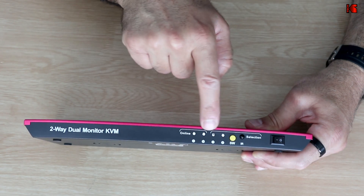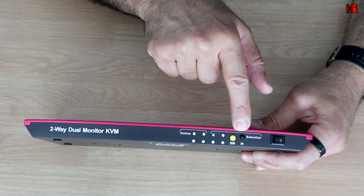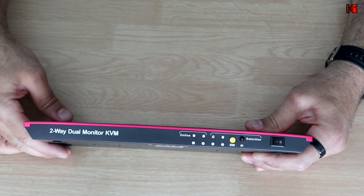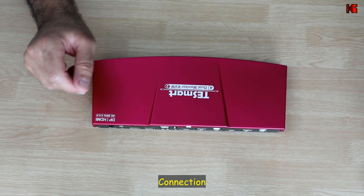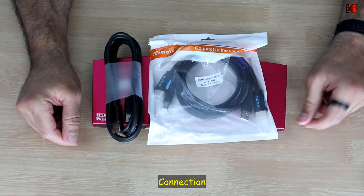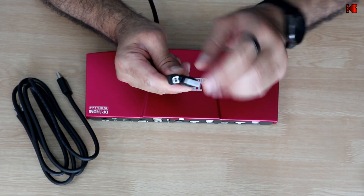There is also a DC input. On the front of the KVM switch you have LED lights to show which PC is connected, a button to switch between PCs, an infrared receiver for the remote control, and an on/off switch. To start connecting, I'll begin with PC1 — I need the DisplayPort cable and the HDMI and USB cable.